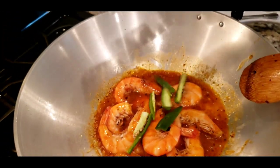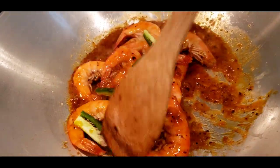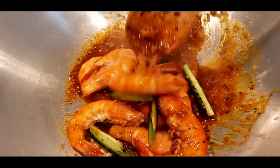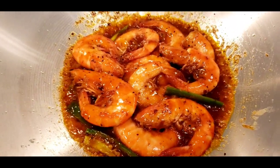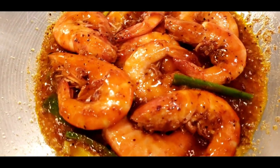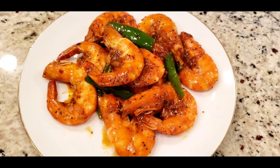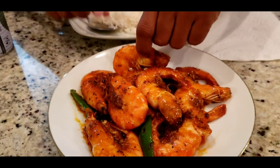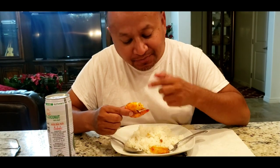The last thing is your jalapeño. Smells so good. Time to try this out. It's so good when the shrimp has the head on it — it tastes so much better because the fluid in the head comes out. You just like to suck it. Mmm, so good.